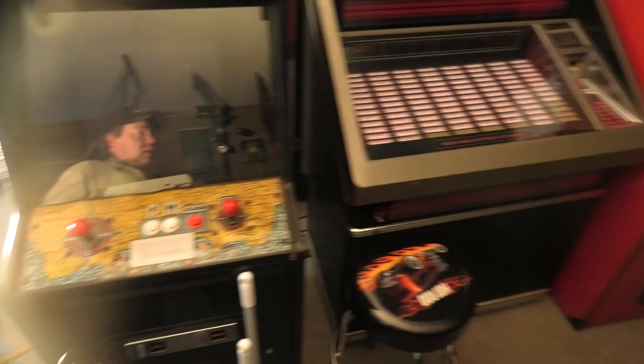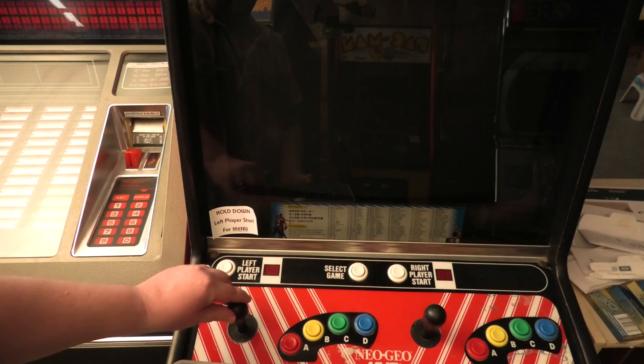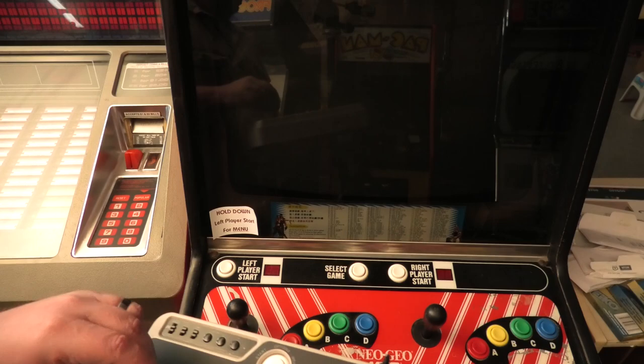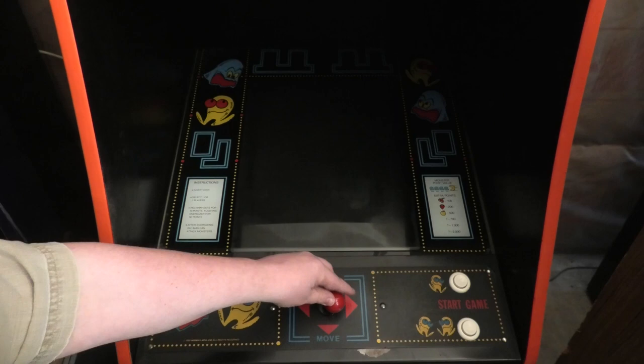Here's my Neo Geo, past the jukebox. These arcade joysticks are really tight; this one's a little bit loose. Look over here at Pac-Man — that's a 4-way joystick. I feel like the F300 Elite is kind of a 4-way joystick too.